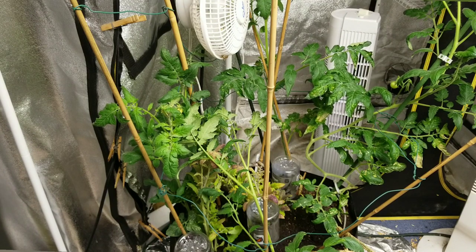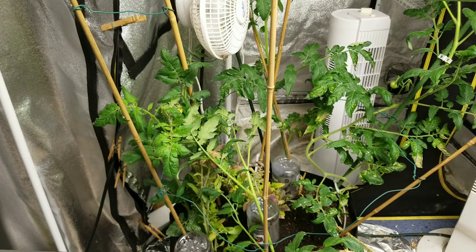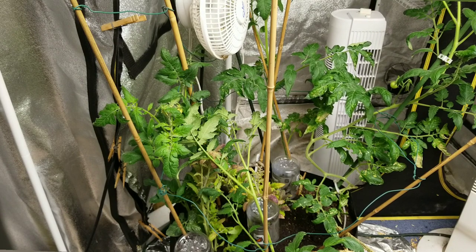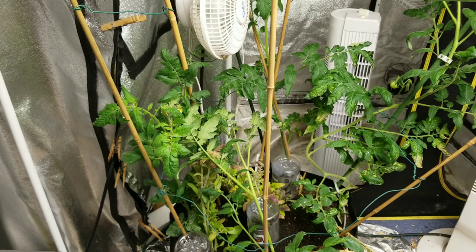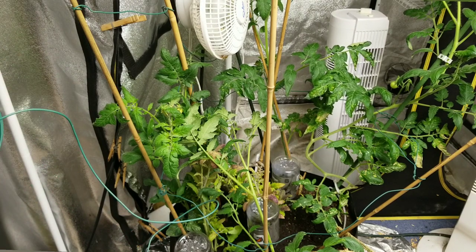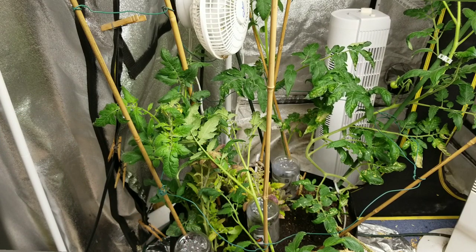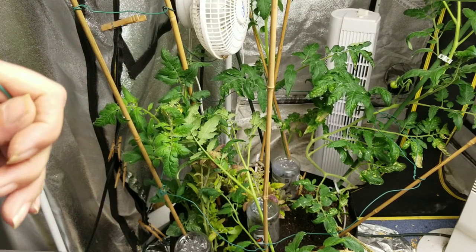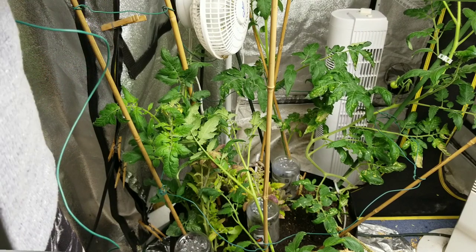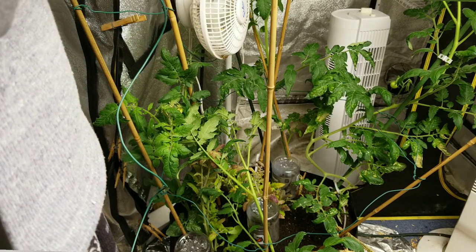First time I've done it this way. I was just told this was a better idea than other staking ideas. It's too hard for me to get in there underneath the plants. I'm just not that talented. I'm not that talented to grow in a tent either — this is as much of a tent as I could handle. It is so hot in here.